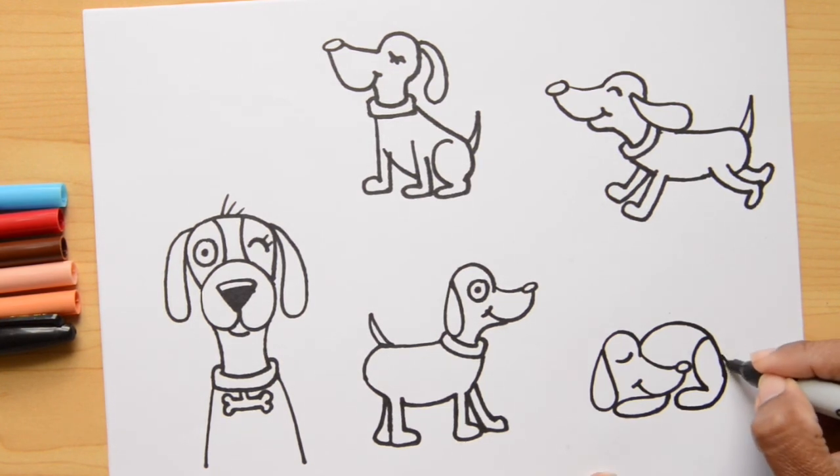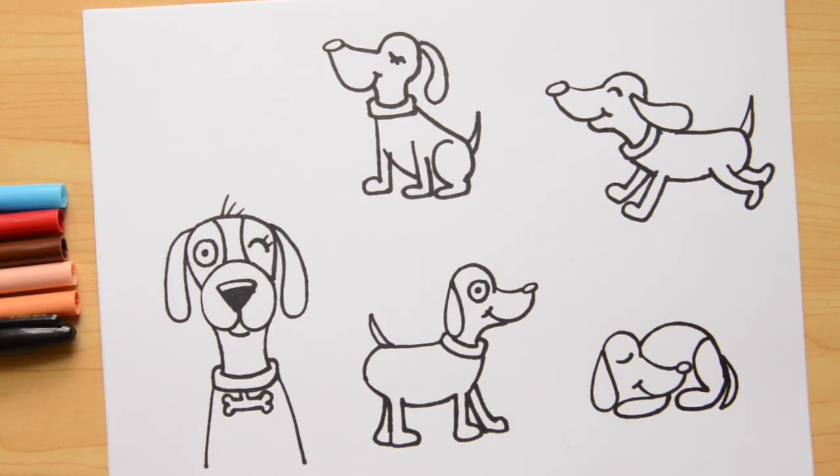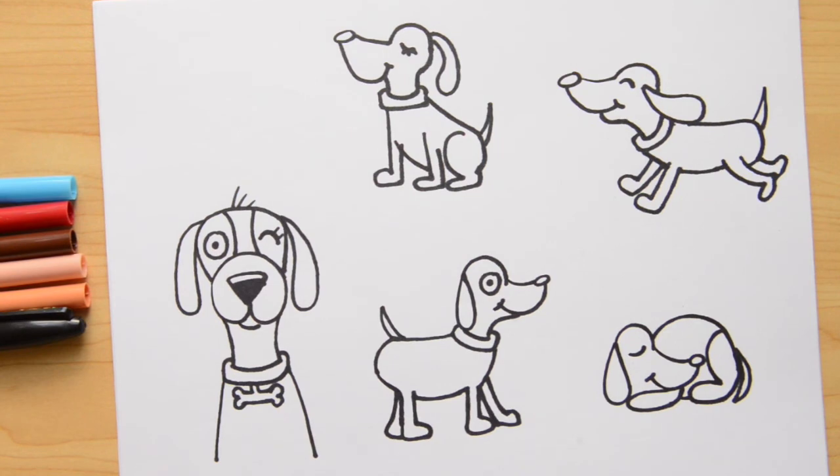The tail is going to come here, curving around him. The last detail — we're just going to put a little in here, and then we finish. Good job! You did five different dogs. And now my favorite part — let's color!